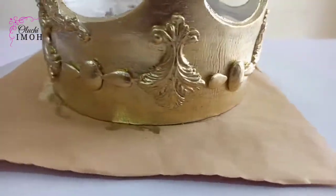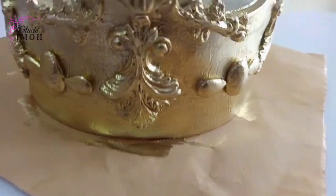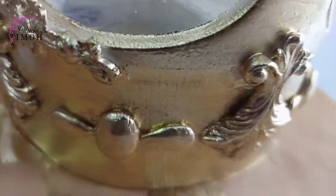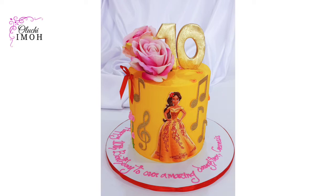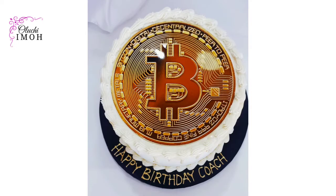I hope you found this video helpful and valuable. I'm going to show you the cake I used this crown for, and also some cakes where I've done gold inscriptions — this is just the way I do it. Thank you for watching, and until I see you in the next video, stay happy, stay safe, and stay blessed.